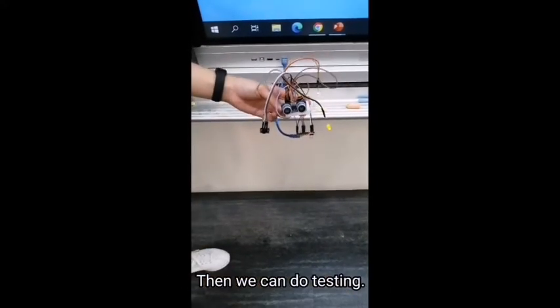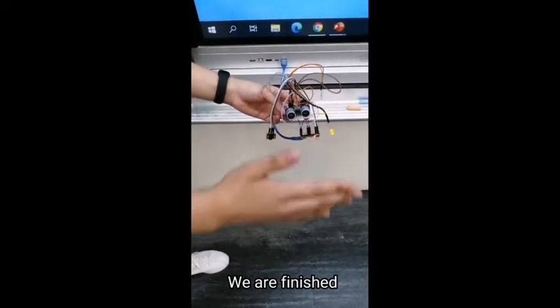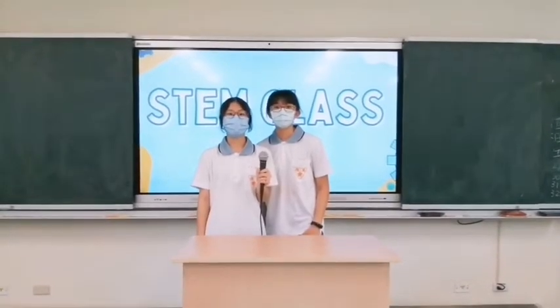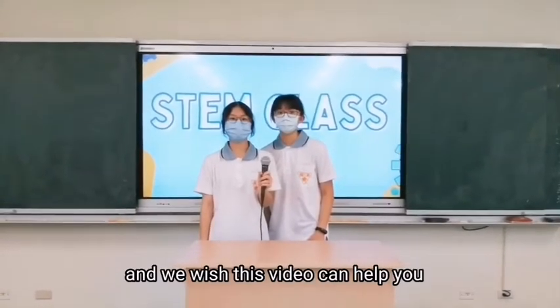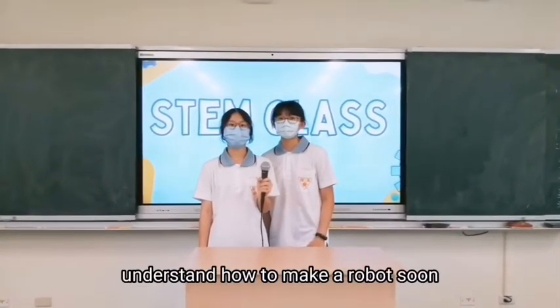Then we can do testing. If it makes the correct sound, we are finished. Thank you for watching. I hope you enjoyed our video, and we wish this video can help you understand how to make robots.